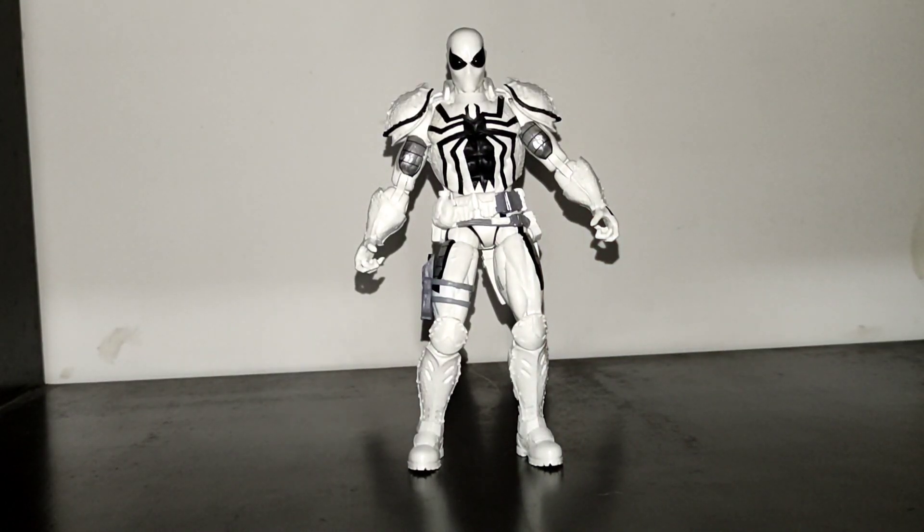Hey guys, this is Snake's Shadow Collectibles and today we're gonna review the Agent Anti-Venom from Marvel Legends. Let's start by checking the box.